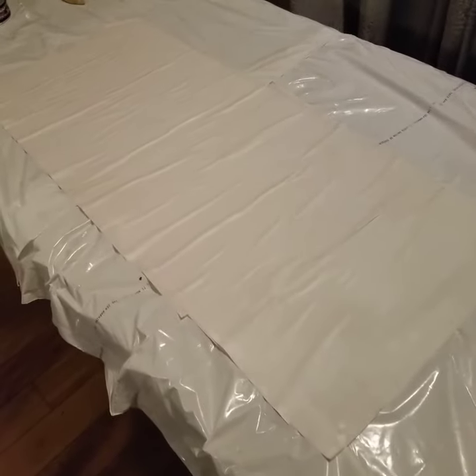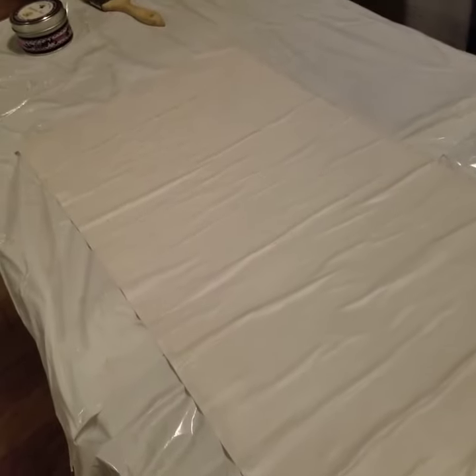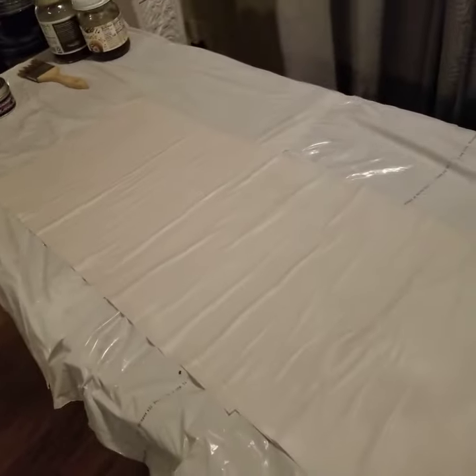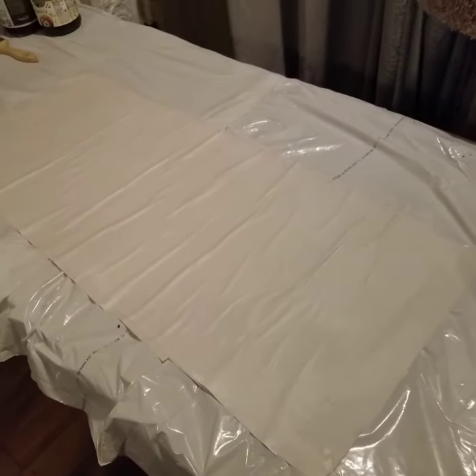I hope that these dry with a little bit of a berry hue, but it doesn't really look like it will. But oh well — you try and then you learn and you try something else. Okay everybody, thank you.